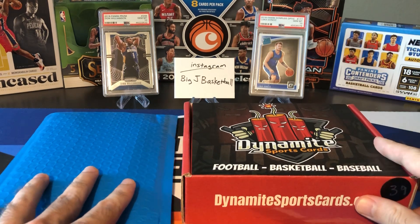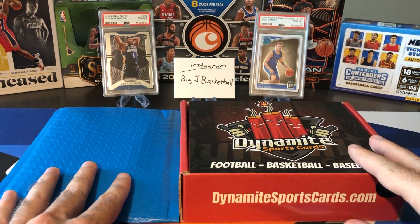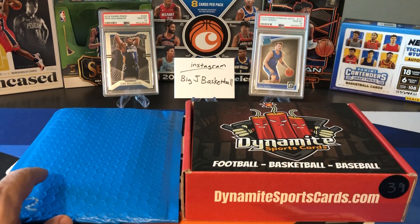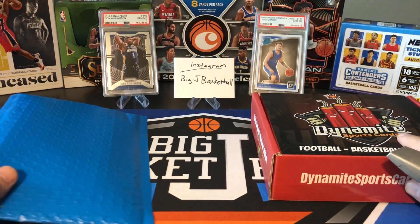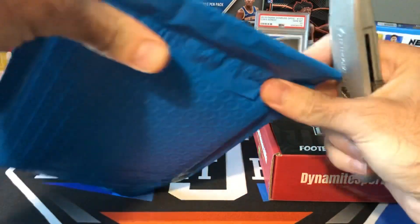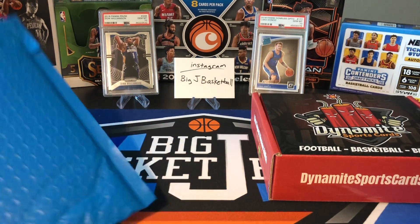Other guys like Capital P Cards and Express Cards 21 have all opened these before, so I wanted to give it a shot. If you missed anything from last week, we did open some new stuff — Encased and Panini Contenders Draft Picks — so check those videos out. We have some new stuff coming: a Panini Prism Draft Pick first off the line box, and I'm also hoping to get my hands on some of the new Clearly Donruss coming out pretty soon, so stay tuned.